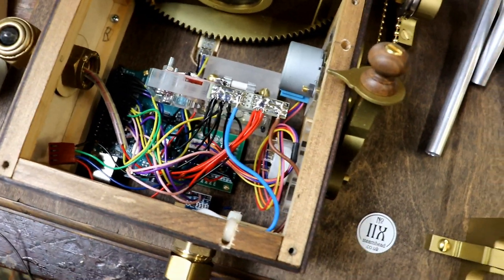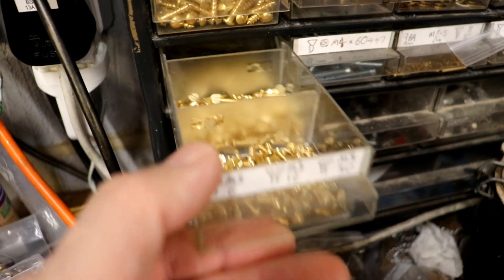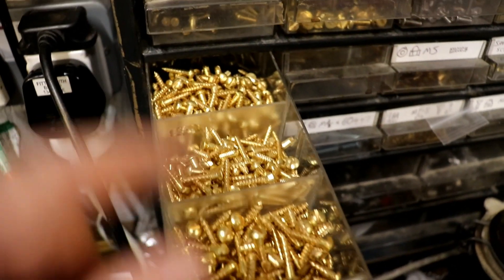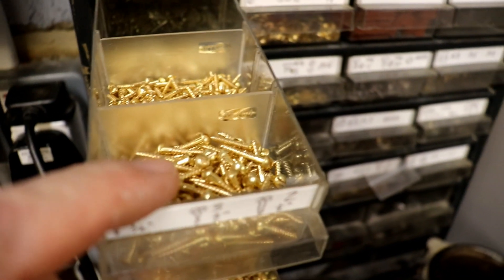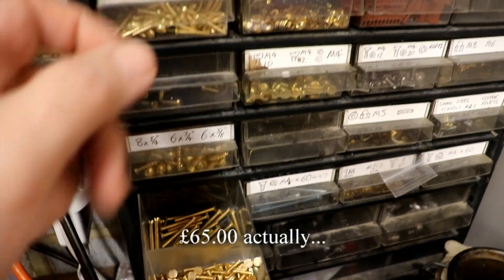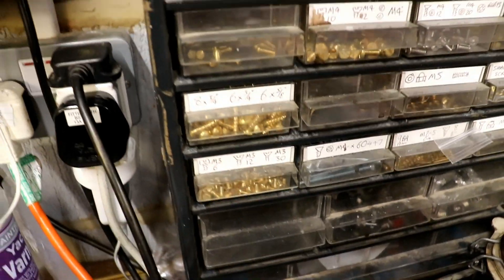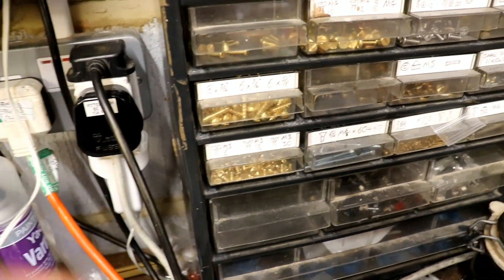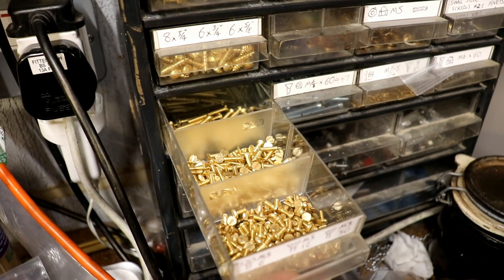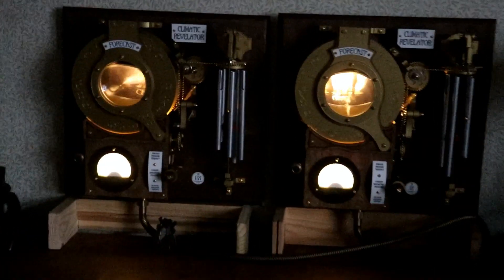I've just received a nice delivery of brass fasteners, topping up these boxes. I think I bought around 400 separate items for 40 pounds — brass things are so expensive, and that's from a reasonably priced shop. But if you want the best you have to pay for it — well stocked up at last.